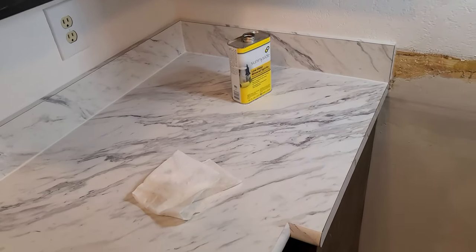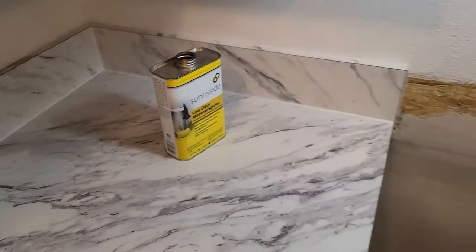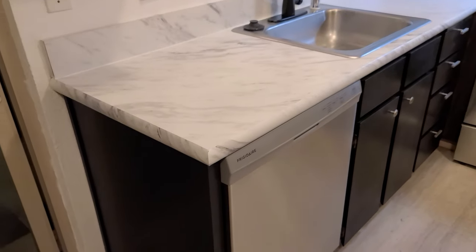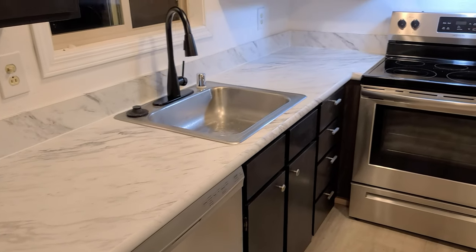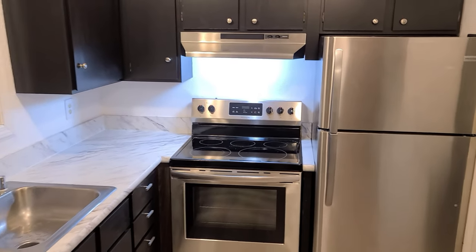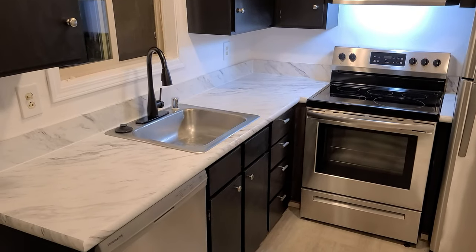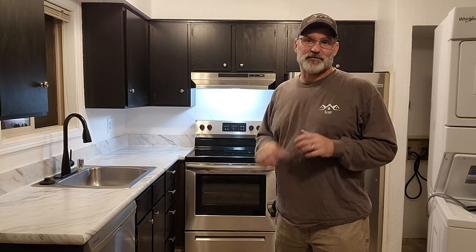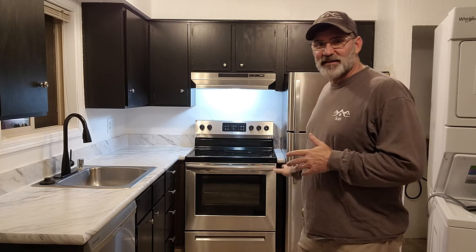I'm pretty much done now. I'm just going around and cleaning up any spilled glue using some mineral spirits. And then I'm going to go ahead and put all the appliances back where they belong. This was no easy task. I had a solid six, maybe eight hours in just doing the laminate work here, and another six hours getting the cabinets ready for new countertops. There was a lot of work I had to do and some modifications for these appliances to fit in here. If you're a DIYer and you have a good attitude, you can tackle a project like this. If not, hire a professional - I'm sure it'll be worth the money as well.